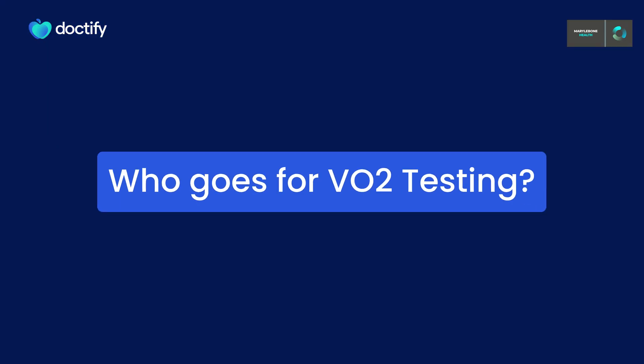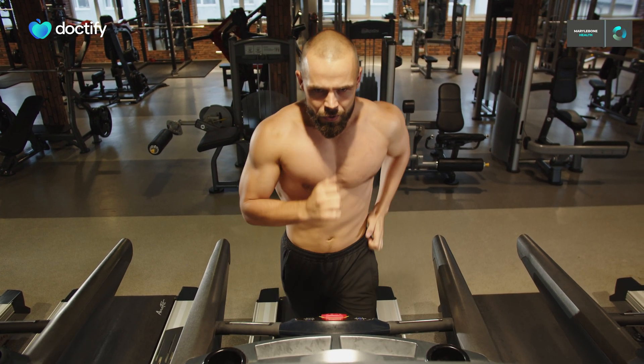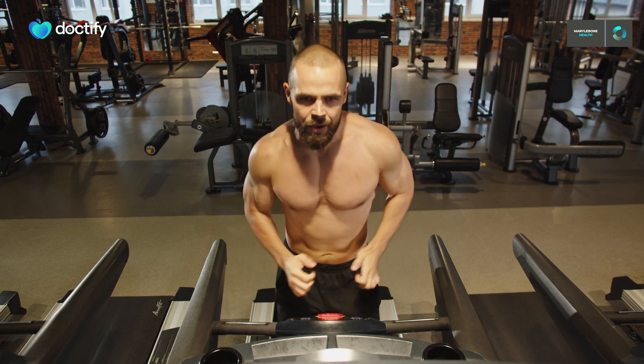The kind of people who come for VO2 max testing really varies a lot. We have people who are really more interested in just measuring their fitness, while in other cases we have people who are coming to see us for testing because they're trying to assess their heart and lung function and make sure that that's all working normally.